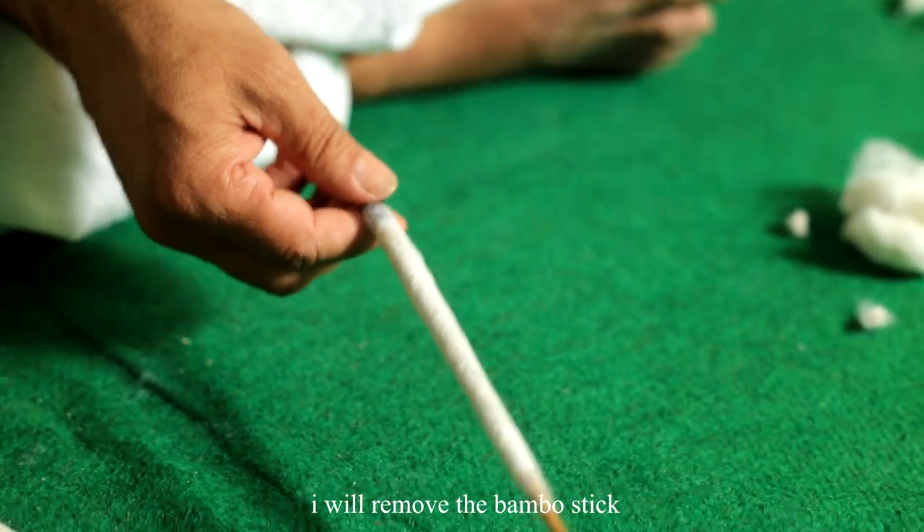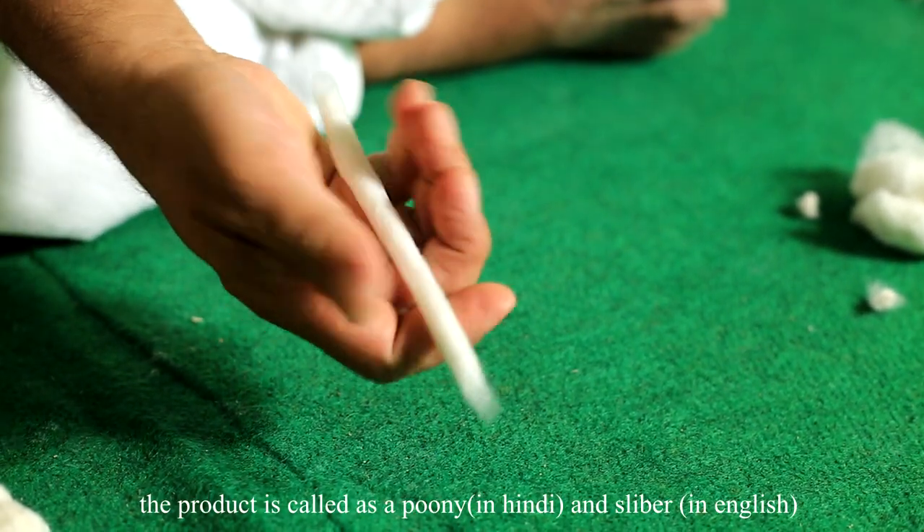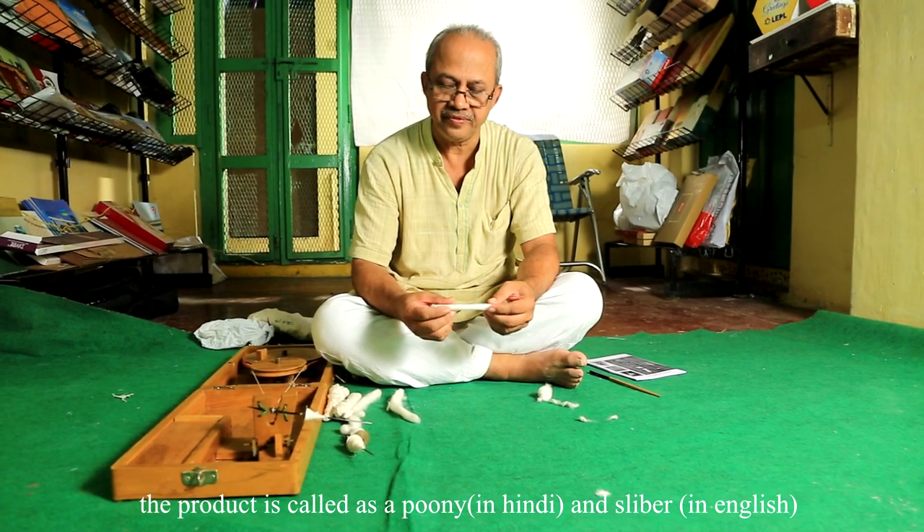I will remove the bamboo stick and the product is called a puni in Hindi or sliver in English.